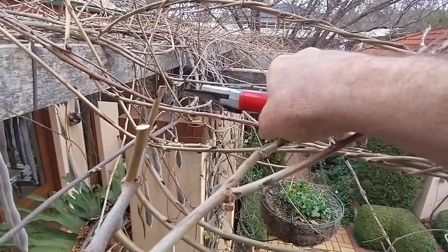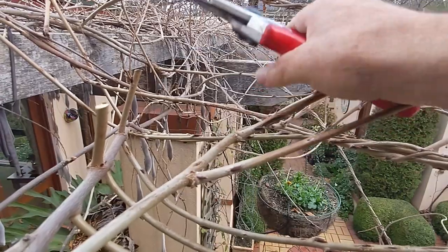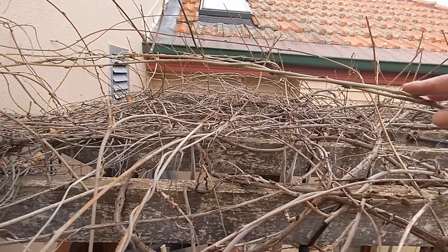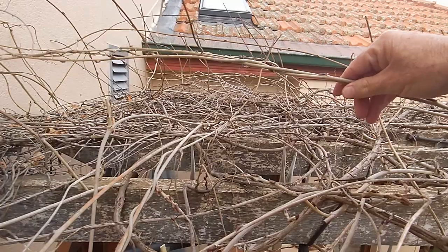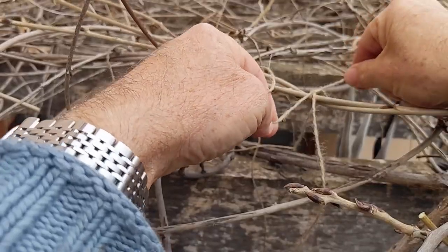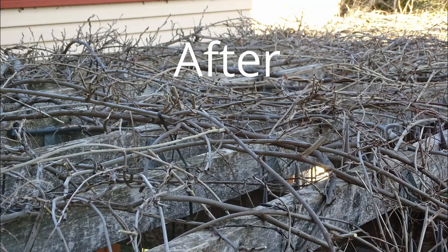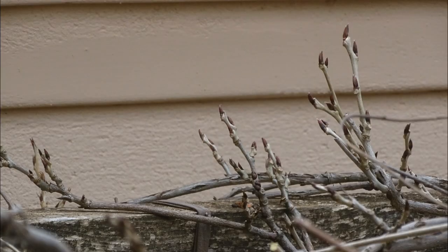If you want more information on the difference between fruiting spurs and vegetative canes, I have another video linked at the top right corner. So all the vertical canes get trimmed. You can keep some canes that are growing horizontally, but even those can gradually arch upwards, so winter is a good time to tie them closely to the pergola. When you finish your winter prune, the wisteria will look smart like a freshly groomed topiary, and that will encourage the flowering spurs to fall nice and close to the pergola structure.